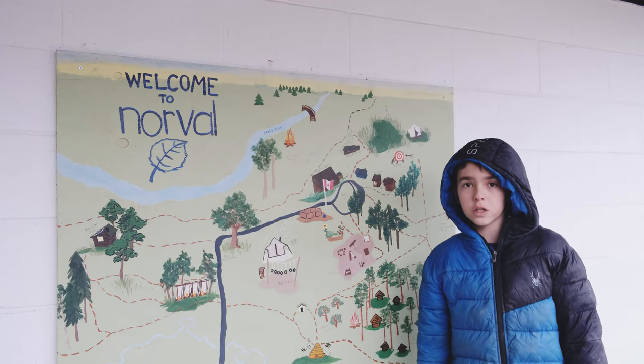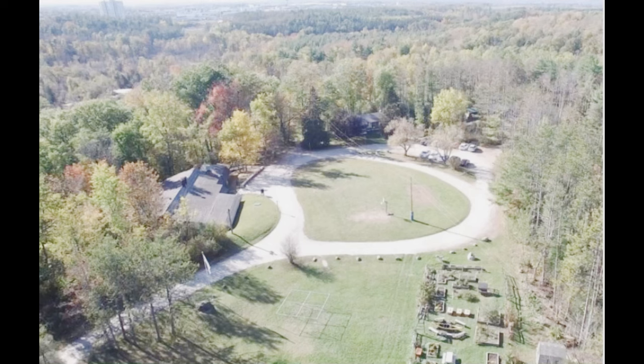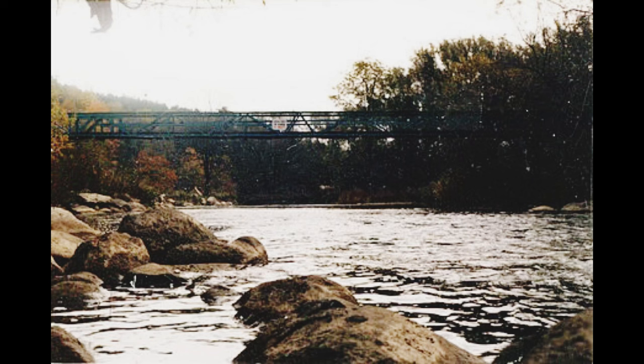Welcome to the coolest school on earth. Welcome to Norval. It's part of the soul of our school. It's where we go to enjoy nature and learn the values of friendship and teamwork, and of course, to have fun. And let me tell you, we love it.